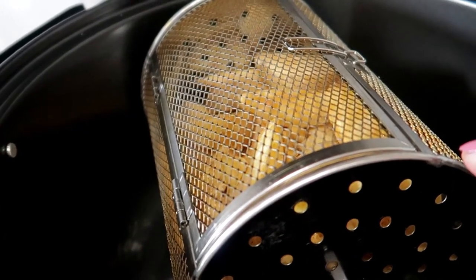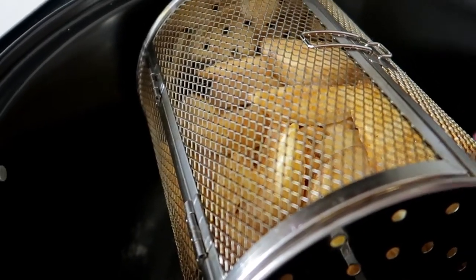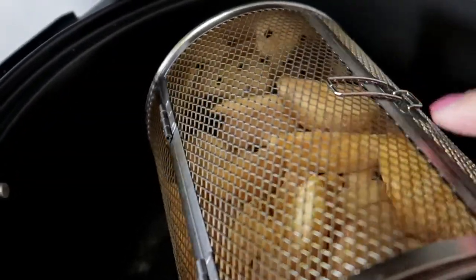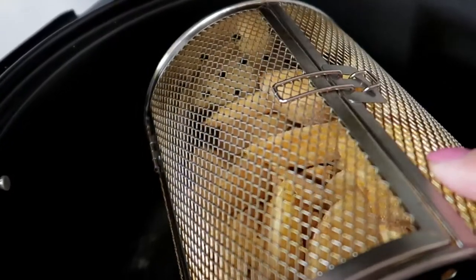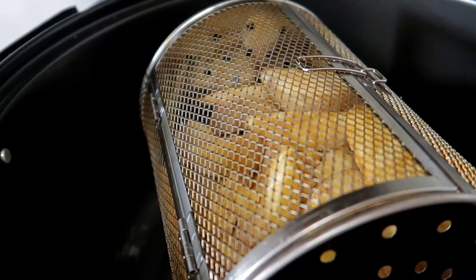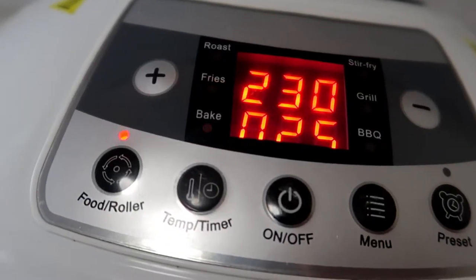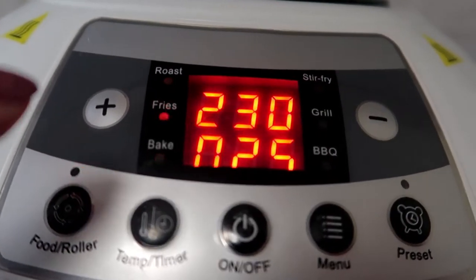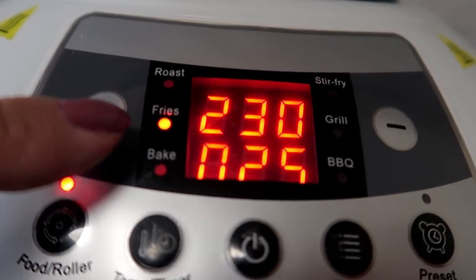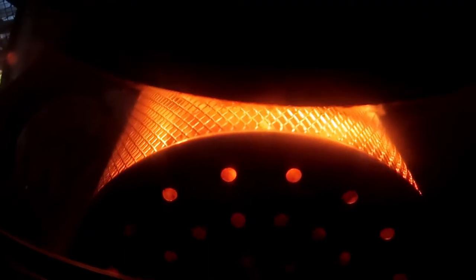Ito na yung aking chips - nilagay ko na siya dito. Ganito itong air fryer ko na nagluluto ng chips, meron siyang lalagyan na ganito para makaikot siya. Maganda yan dahil wala siyang mantika. Luluto ko na siya ngayon dito sa aking air fryer. Nakaset na siya sa 230 degrees, 25 minutes. Umiikot siya sa loob para pantay yung kanyang luto, hintayin ko lang siyang magluto.